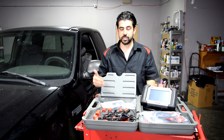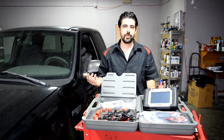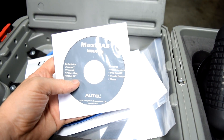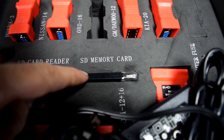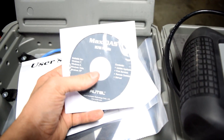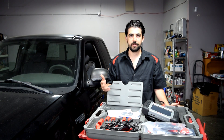Speaking of updates, when you purchase one of these you're going to get one year of free updates. Out of the box it comes with some software already installed, but it's not going to be the latest, so you want to do an update right away. The Wi-Fi connection is super slow, so what you want to do is install the update application on your computer, register your scanner through Autel's website, then remove the SD card and using the SD memory card reader connect it to your computer. You can use the application updater that comes with this CD-ROM to update your scanner's software, and since you're using your computer's internet connection, things are going to go a lot faster.